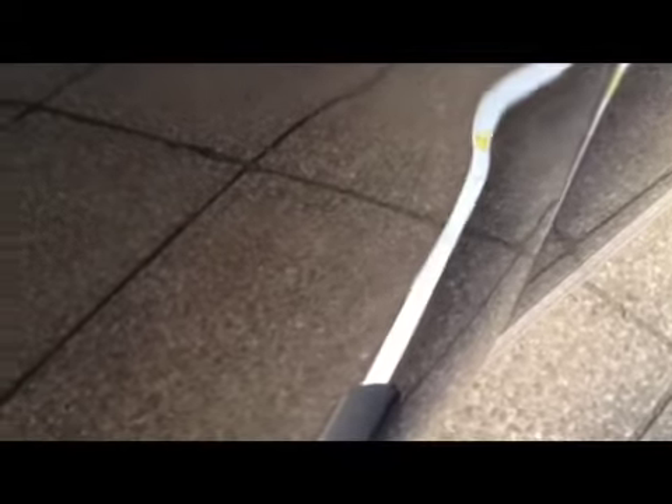We're going to keep the camera steady from the front. We're going to move on to the next dent, which is a bit further up.